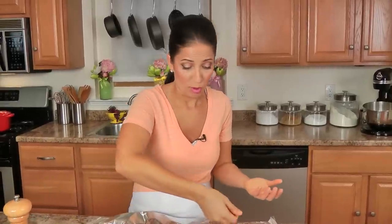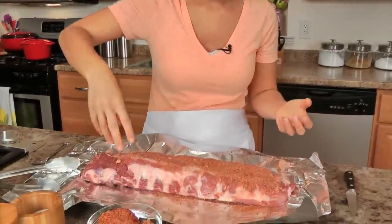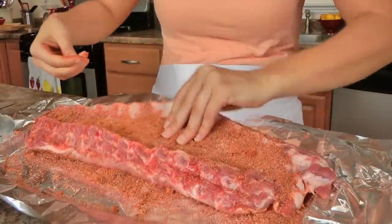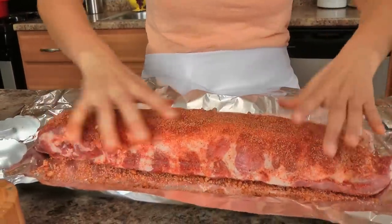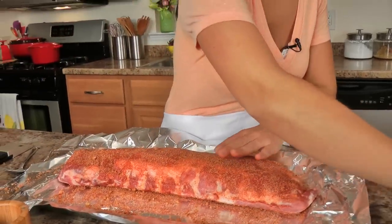You can do the same recipe with some chicken, pork chops — you name it. What I'm doing is I'm just going to take this dry rub and just put half of it on one side and pat it in, and then with whatever you've got left on the other side. I love this rub — it's my go-to for anything, anything barbecue.